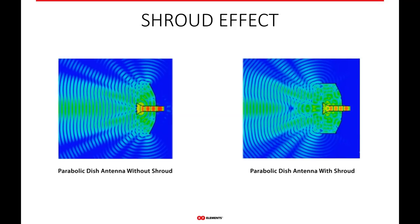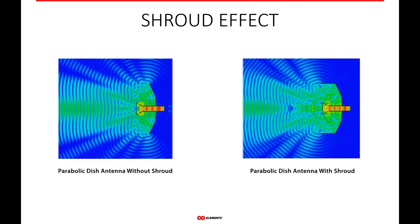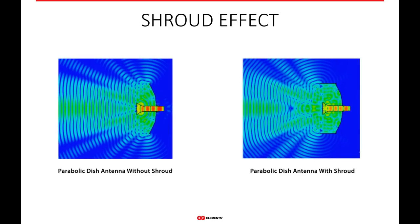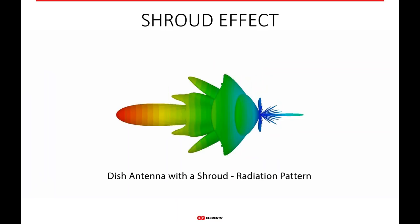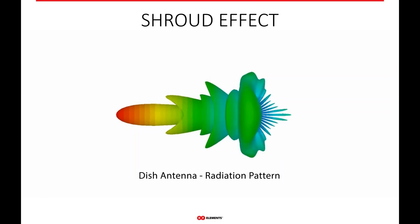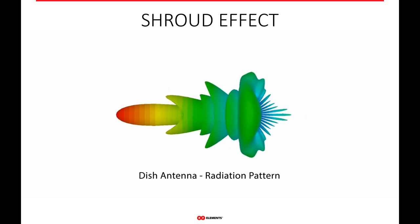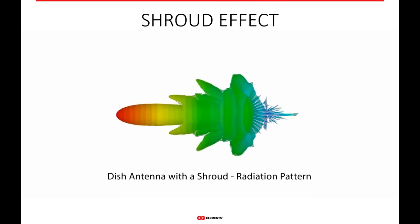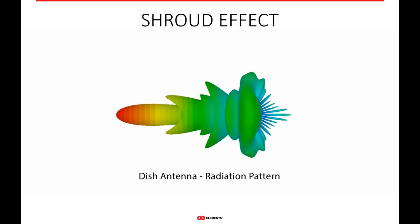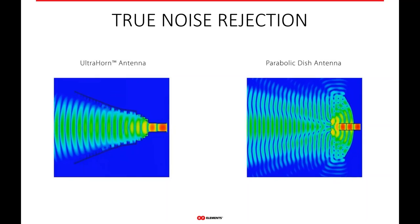A lot of people like to put shrouds on their parabolic dish antennas for better co-location. Without a shroud, you can see all the complex side lobes a parabolic dish antenna has, especially perpendicular to the main beam. With a shroud, you're not really creating a better beam pattern or more noise isolation — you're simply changing the beam pattern and creating even more complex side lobes. In two dimensions, adding a shroud just takes all those side lobes and pushes them forward. It creates a slightly better co-location experience on the tower but fundamentally changes the radiation pattern forward-facing, affecting the connection. Having no side lobes is really the best approach — that's true noise rejection, as seen with a horn antenna versus a parabolic dish.